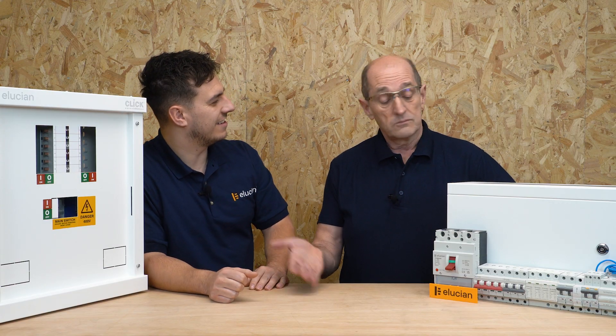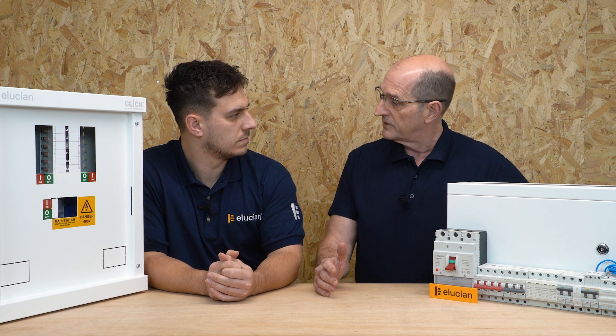Why not? Of course, yes, no problem. Either you're going to have a domestic setting where it's got a 3-phase supply anyway, at which point why not — it's designed to BS EN 61439 part 3, which allows for use by ordinary persons. So it sits within that range, and it's got a conversion kit.